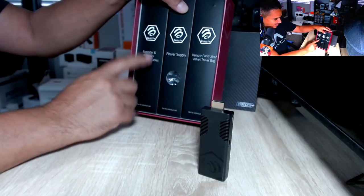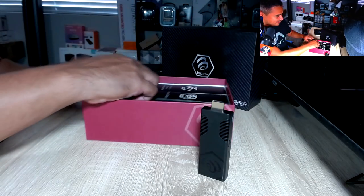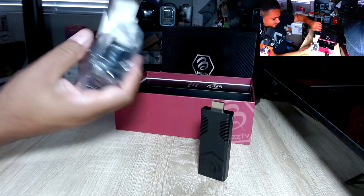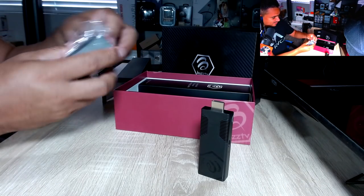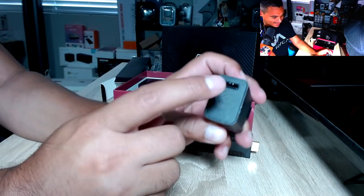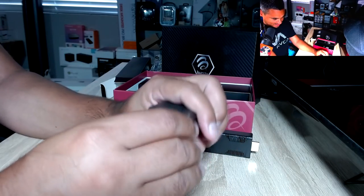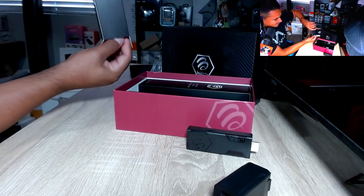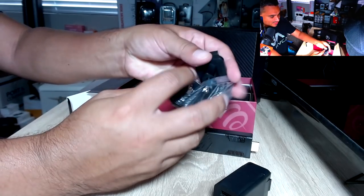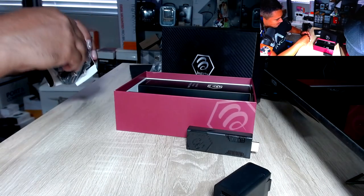The packaging these guys have is really good. You get your power supply, your controller, and a velvet bag — which is a nice little gift. You also get an extended IR sensor receiver. It's great. Here's your power supply, and I love how they include a little USB labeled BuzzTV for power. If you keep going, at the bottom you get different plug adapters for other parts of the world, so you can use this pretty much anywhere worldwide.